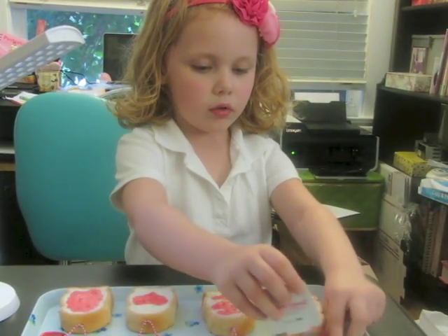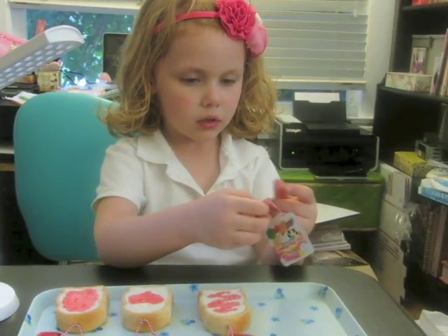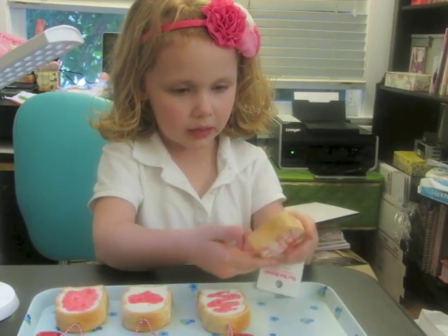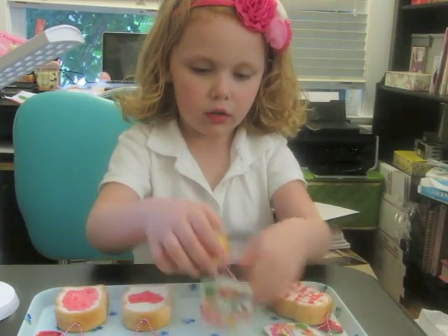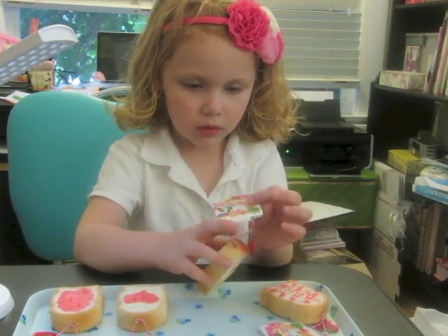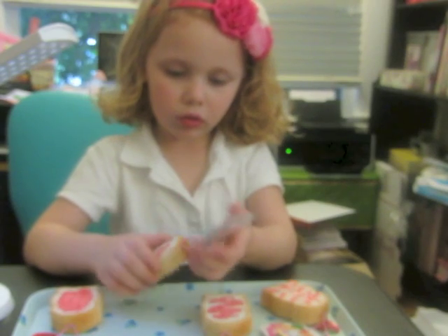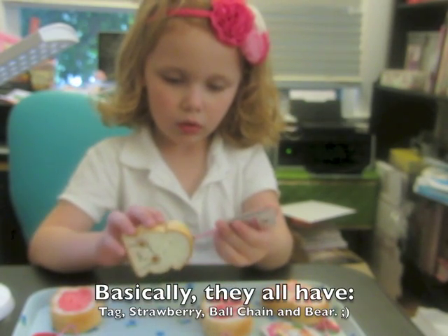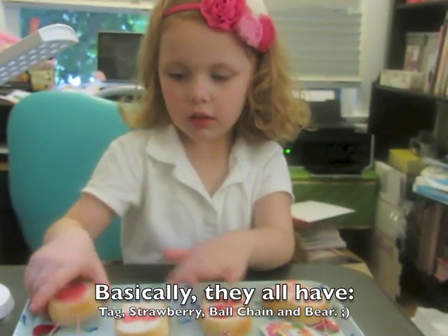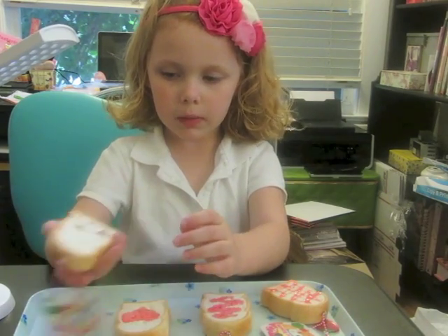I wanted to show you the ball chain, and the strawberry, and the back — they have the cute bear. The strawberry tag, ball chain, bear.